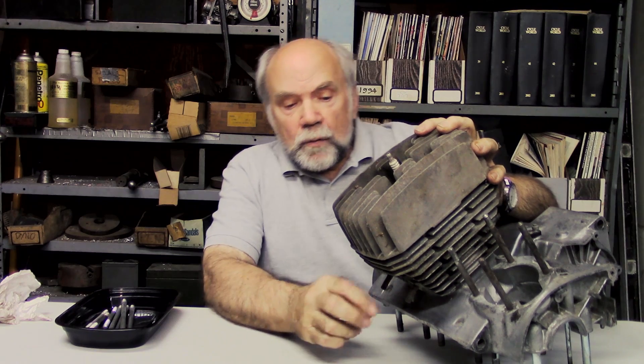Well, hello, I'm Kevin Cameron. I'm here in my little shop — it used to be in a cellar and I was then known as the cellar dweller. What I want to talk about today is stress concentration and failures that may result from it.